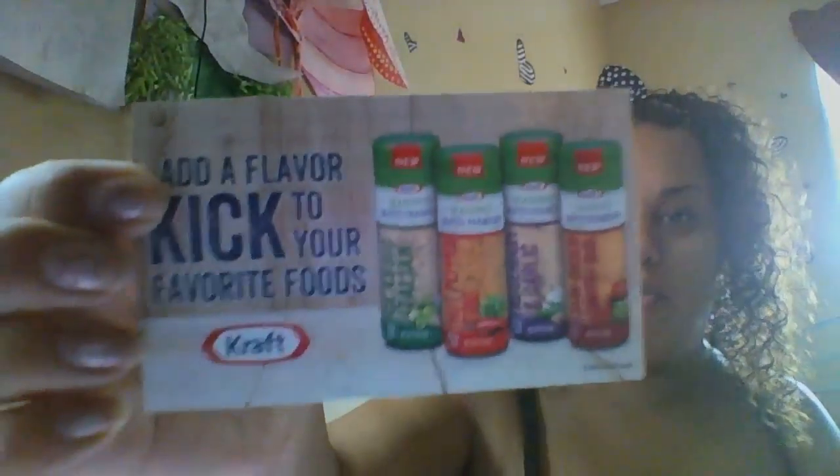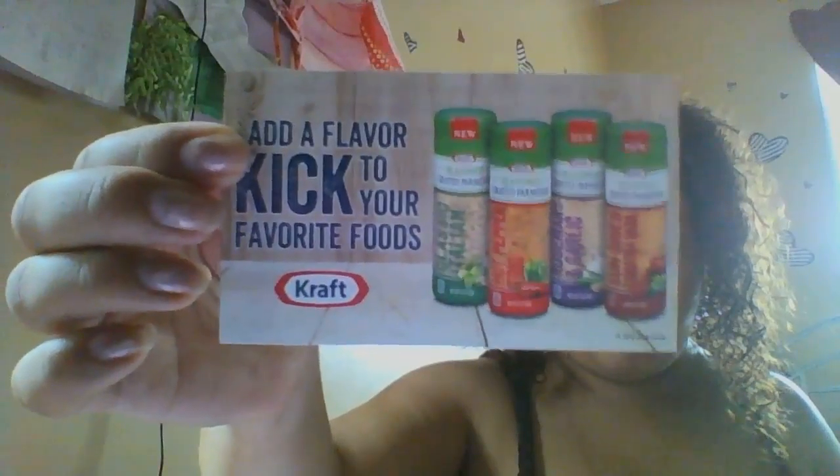Hi! Today we are doing a Pinch Me Unboxing. They gave me an Add a Flavor Kick to Your Favorite Foods coupon. I got Parmesan Cheese Classic Italian.